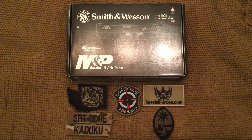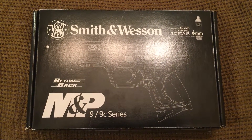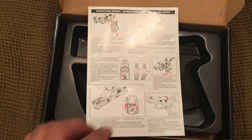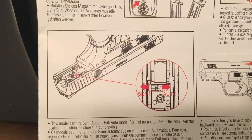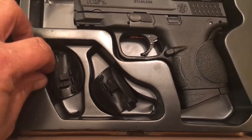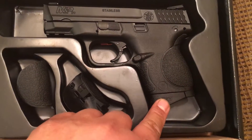Hey what's up airsofters, it's Kaduka from SRT doing a quick video review of the VFC Smith & Wesson M&P 9C. It comes in a pretty nice box that says Smith & Wesson and M&P 9C series on it. When you open the box you'll get an instruction packet with warnings covering how to load BBs, install sights, load green gas, and remove the slide. It also shows the semi and auto feature of this gun. The gun comes with three back straps — one installed and two additional — which are useful depending on hand size, adjustable small, medium, or large. It also comes with one magazine.